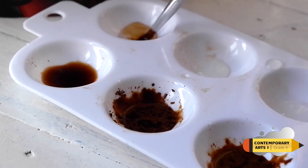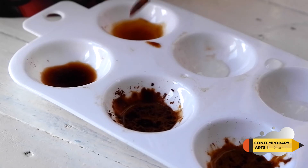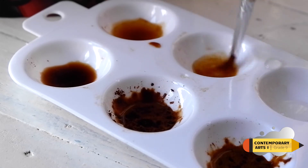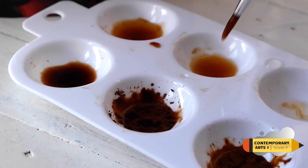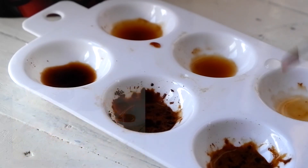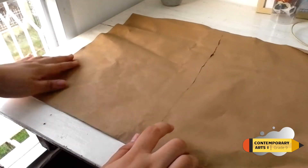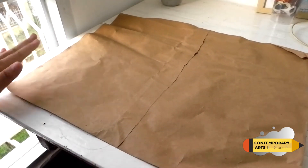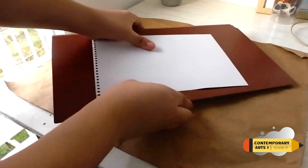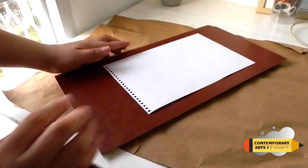As you notice, when you mix the different mixtures, the dark pigment has thick liquid and the light pigment has a thin liquid. Phase two: the paper. Step two — place a newspaper on your table, then get watercolor or Oslo paper and stick it onto your table using masking tape.